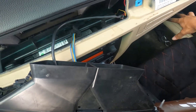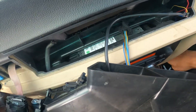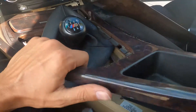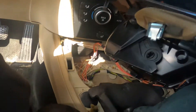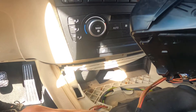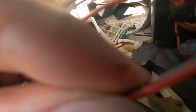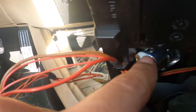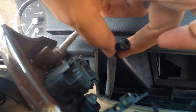Right now everything's ran to the right. I'm gonna have to run it directly down for the power source and hopefully there's a ground down here as well. I just need to find the power source and tap into it. The one I'm gonna tap into is this black and red wire right here — it's running directly to the cigarette lighter.